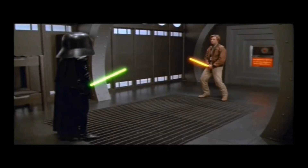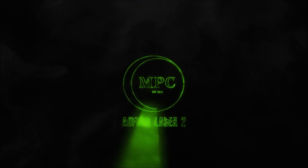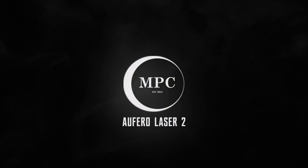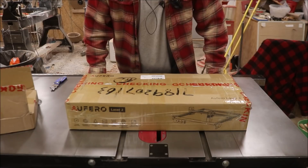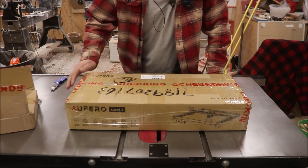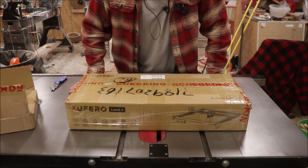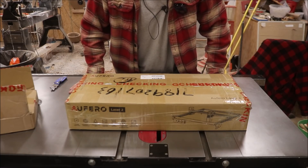To be totally open and honest with you, Auteur gave me this laser to test out. He also gave me a link down below — if you click on it and buy a laser, I get a little kickback, so you help out the channel.